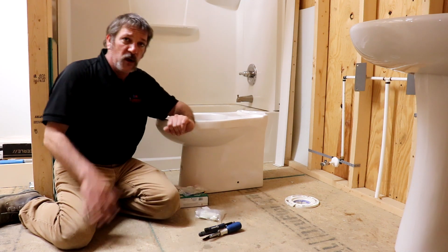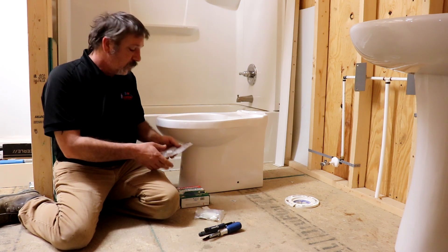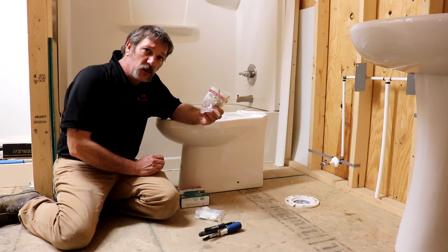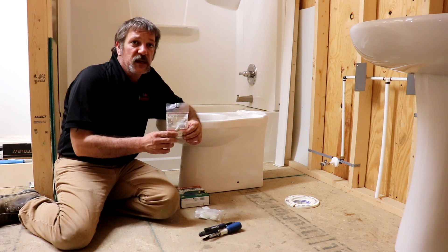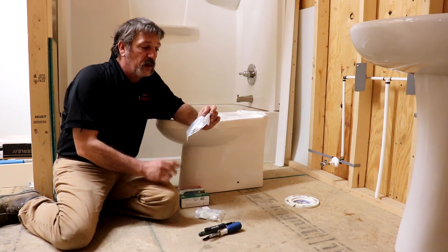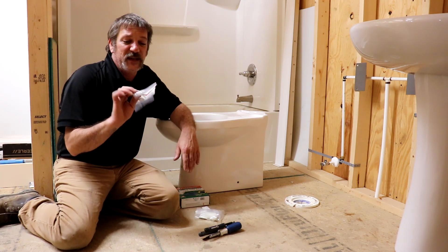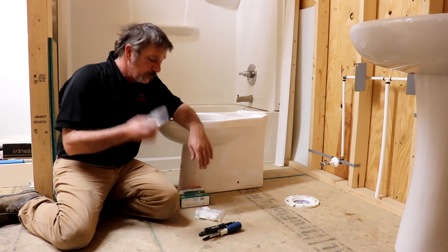I've got my base. I'm not really going to worry about the tank because the tank bolts up just like all the rest of them. That came with the toilet, and then I got some closet bolts here. In new construction, we prefer to use these plastic ones. I know there's a lot of plumbers out there that swear by the metal ones, but plastic ones won't rust. If you tighten these guys down too much, they will break, but they won't rust. And if you tighten them down too much and they break, you don't break the bottom of the toilet. These cost about 50 cents. The toilet costs, what, 80 bucks?